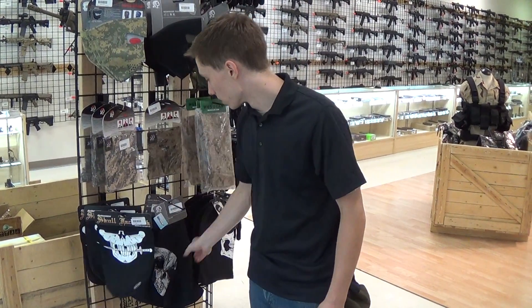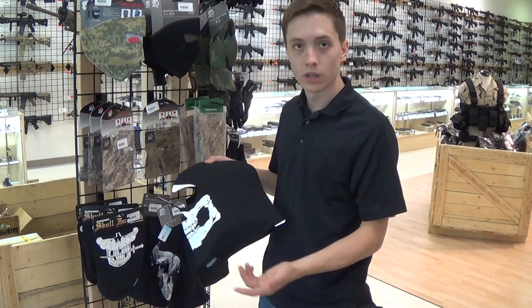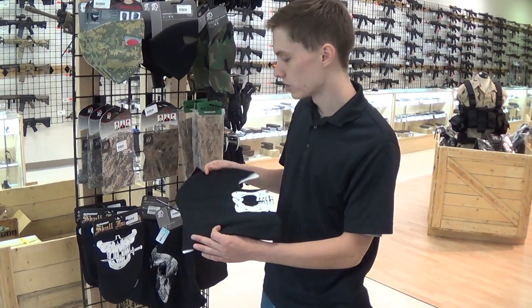And then the lower and full balaclavas with the skulls on them. Everybody loves Ghost from Call of Duty, so if you want to do a rig like that, come check these things out.